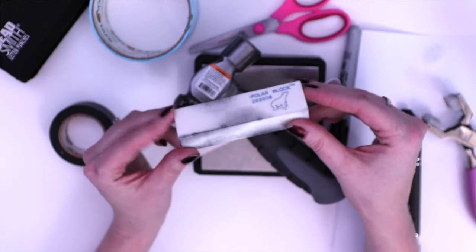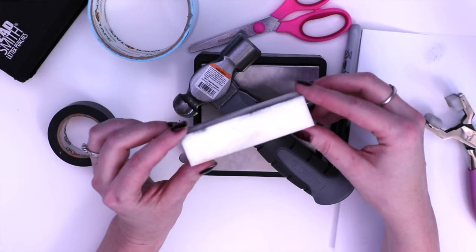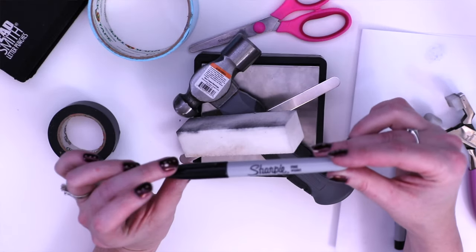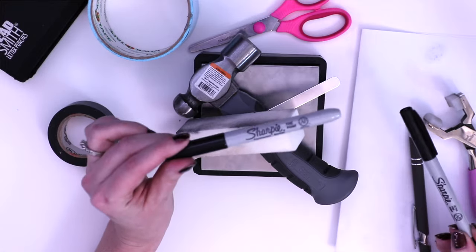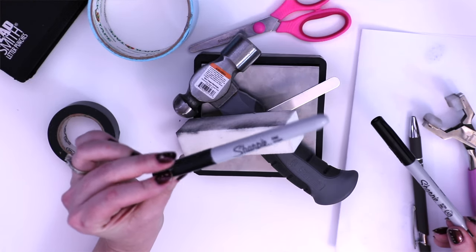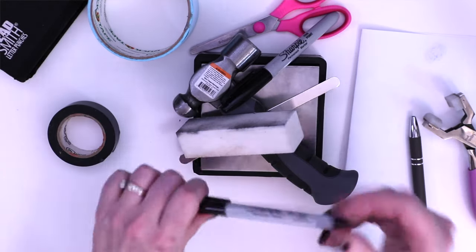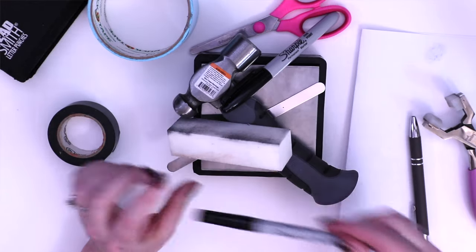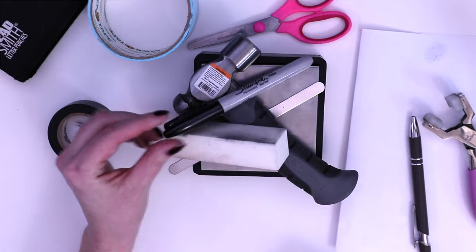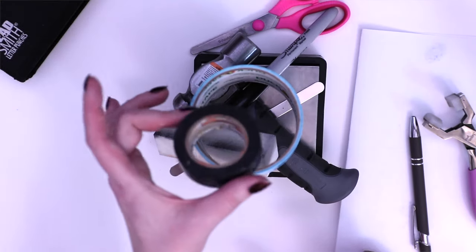Here is the pollar block — mine's clearly well used — that you purchased at the beauty supply. You're going to want your Sharpie marker. Any kind of Sharpie can work just fine. This one is just a regular fine point Sharpie and this one is an ultra fine point if you want to color just inside the impressions. It doesn't matter — we're going to use this one today. And then your duct tape and your electrical tape.